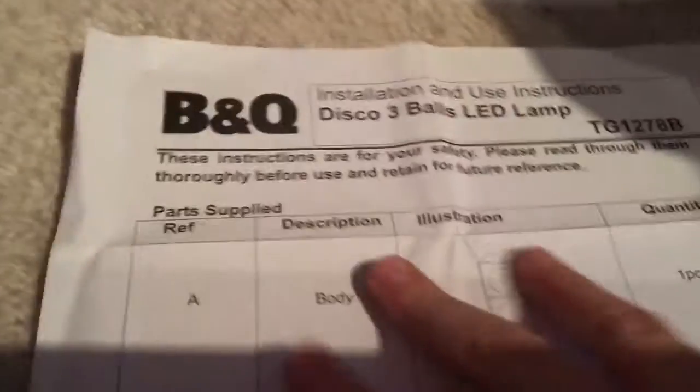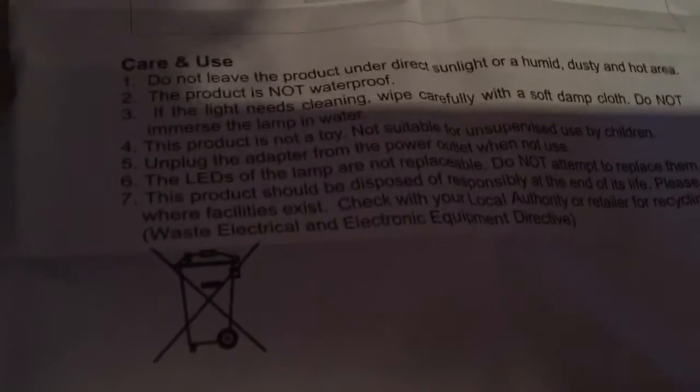If you know DanTDM, he has this exact same light. It looks a lot like a traffic light, so I'm calling this a colour-change traffic light. I've had one of these before. It runs on 240 volts, 50 hertz.